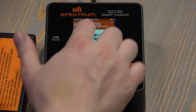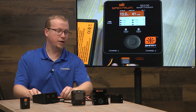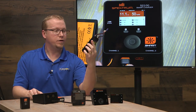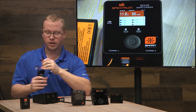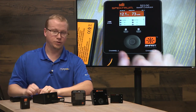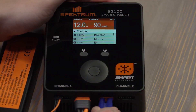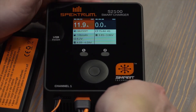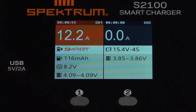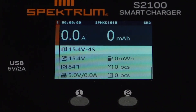Once it's done charging, it'll hit 4.2 volts per cell, sound an alarm, and the light on the front will turn blue. Now let's charge a non-smart battery — we've got a four-cell E-flite battery with an EC3 connector. We'll charge it on the channel 2 port, plug in the EC connector, and plug in the main balance lead into channel 2. As you can tell, it doesn't show smart data on the top like it would with a smart battery.